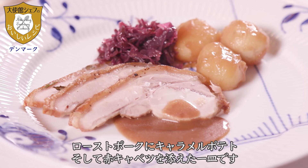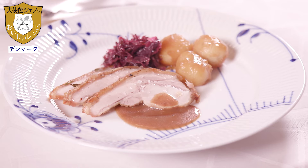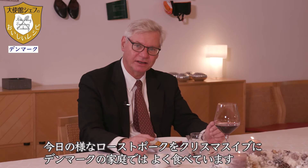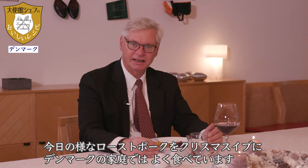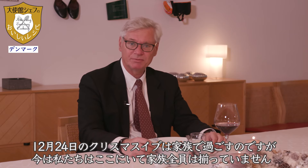This is roast pork with brown potatoes and red cabbage, served on a Royal Copenhagen plate. Roasted pork like served here today is something that many — almost all — Danish families will have for their Christmas Eve.